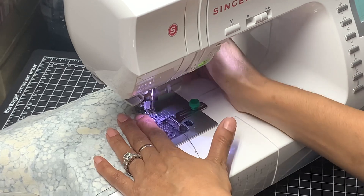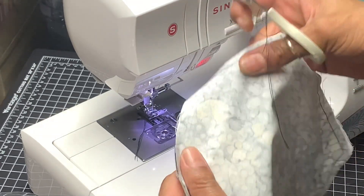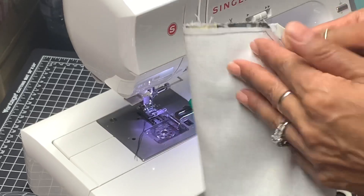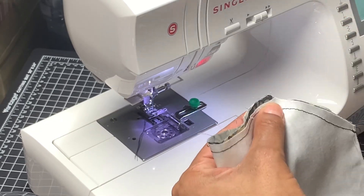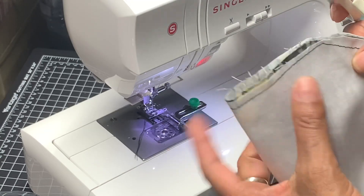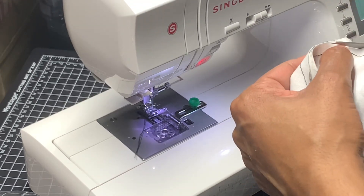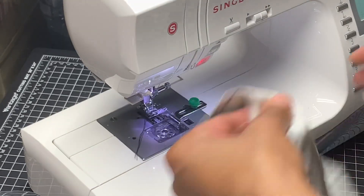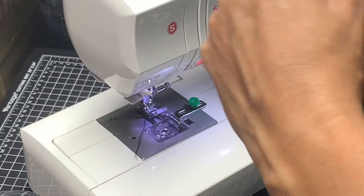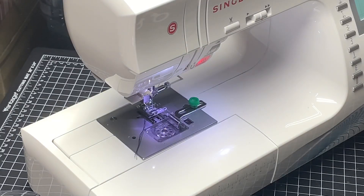The next step is to cut all your thread tails off the strings. Then fold this over, line it up, and cut. It may not line up perfectly but that's alright because it's within the seam allowance I'm going to sew. Do the same with the other side, then turn this inside out — and there's the start of your face mask. Now take your iron and iron this all flat.